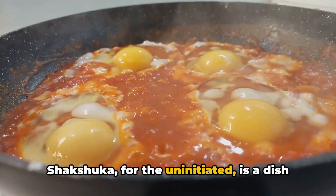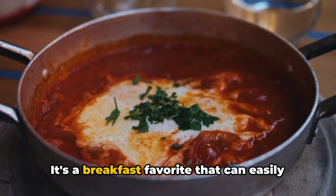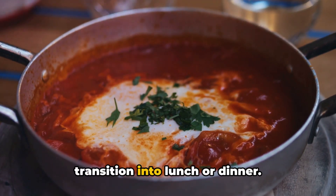Shakshuka, for the uninitiated, is a dish of eggs poached in a spicy tomato and pepper sauce. It's a breakfast favorite that can easily transition into lunch or dinner.